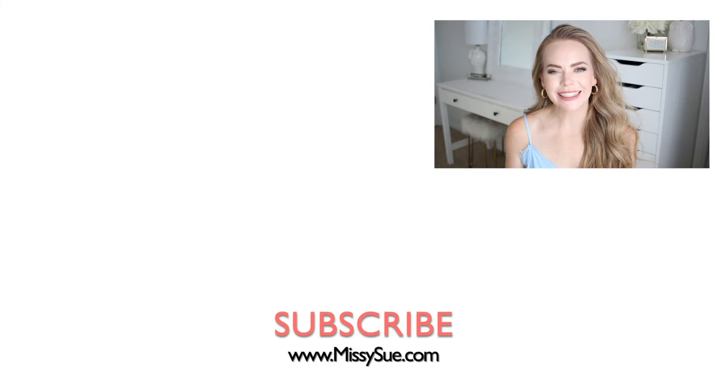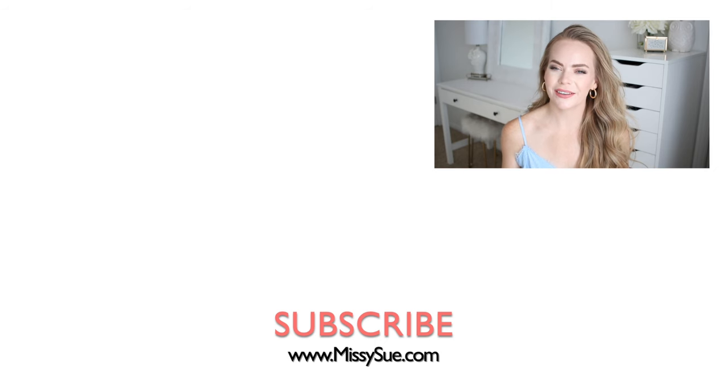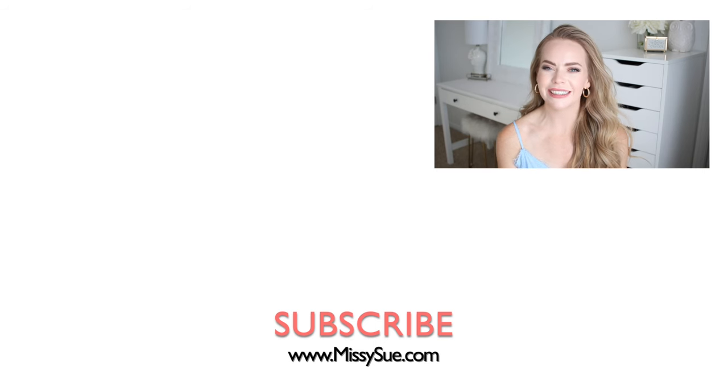Thank you so much for watching, I hope you enjoyed today's video. Let me know in the comment section which of the hairstyles was your favorite and whether you plan on recreating any of them. Make sure to like, subscribe, and click that notification bell so you never miss any future uploads, and I will see you next time!